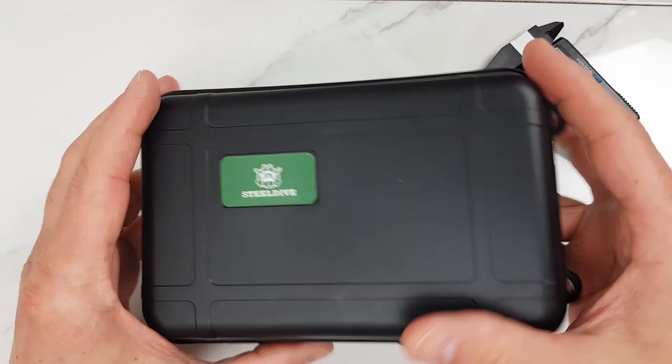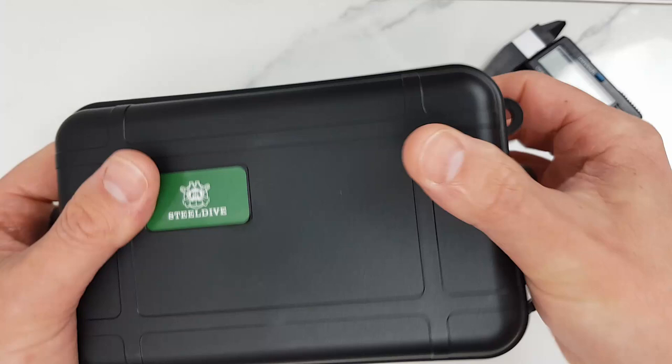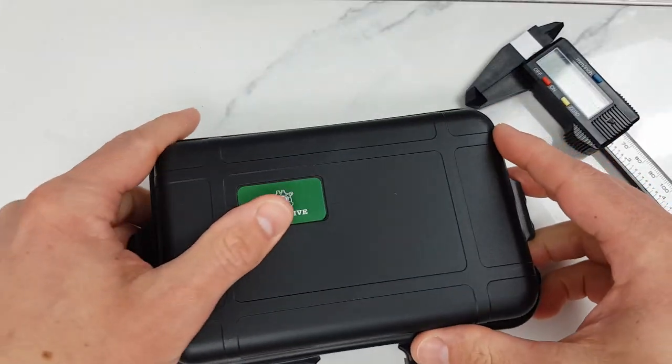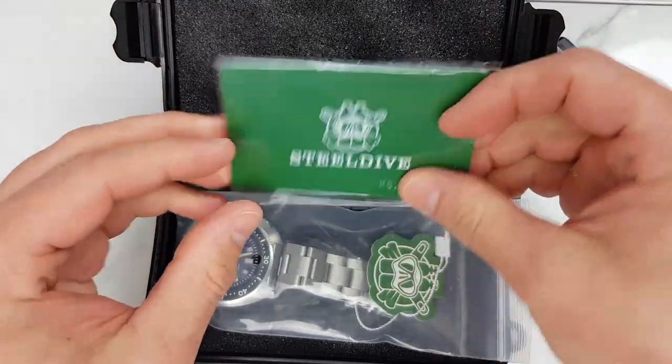In this unboxing review I will cover the price, key dimensions and specifications of this watch. Also, as usual, I will share my first impressions. This is my first experience with Steel Dive, so I will be taking this one step at a time and managing my expectations.